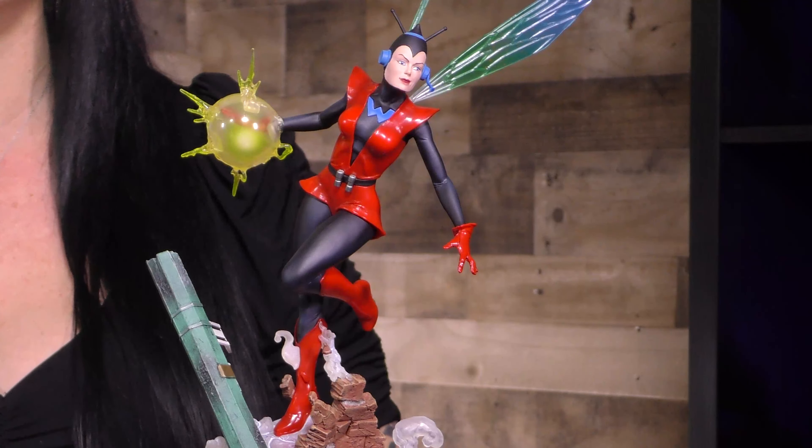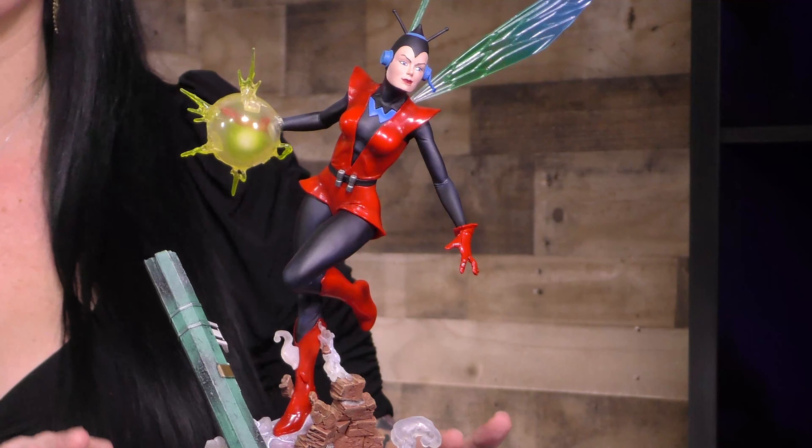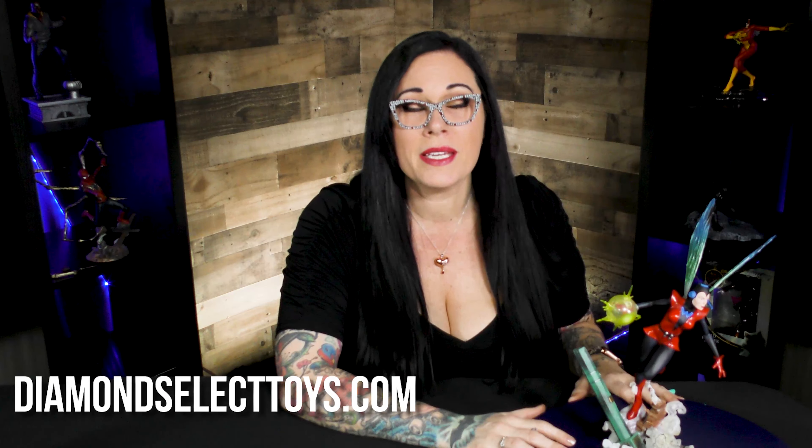You can also get Captain America, Vision, Wolverine, and Spider-Man — all part of that battleground series of PVC dioramas. Head over to DiamondSelectToys.com to find yours, where it's the best of all worlds.